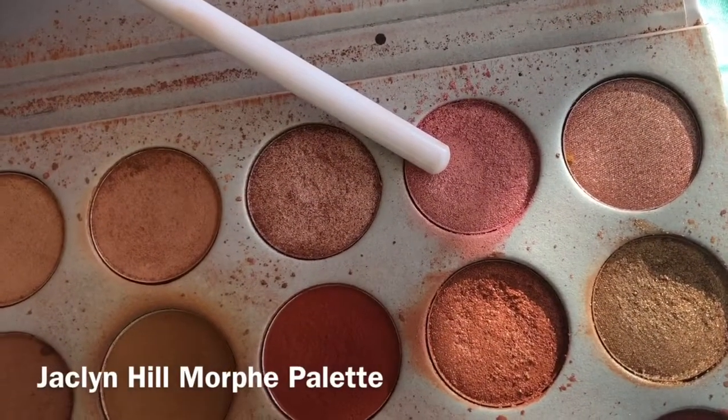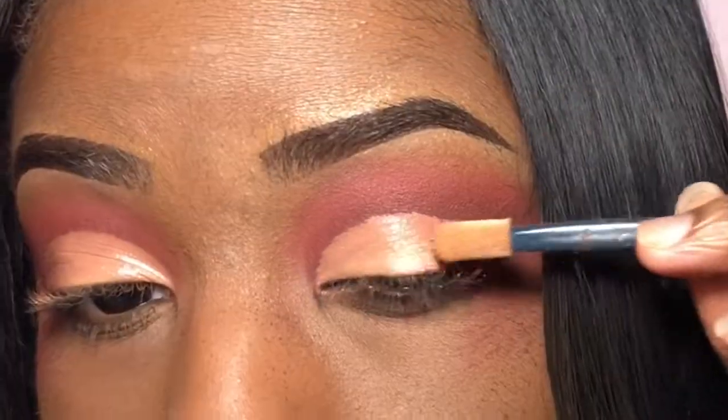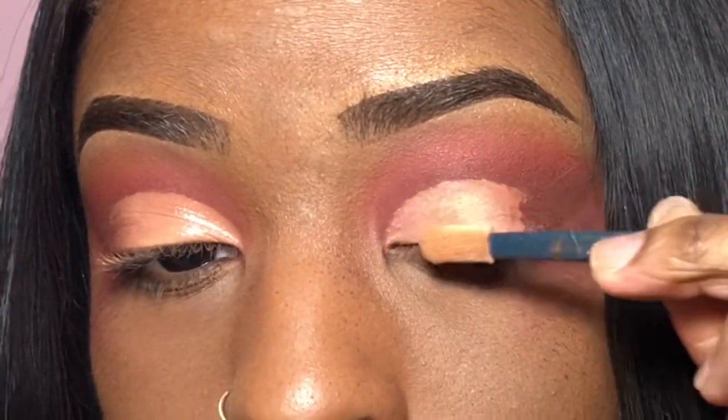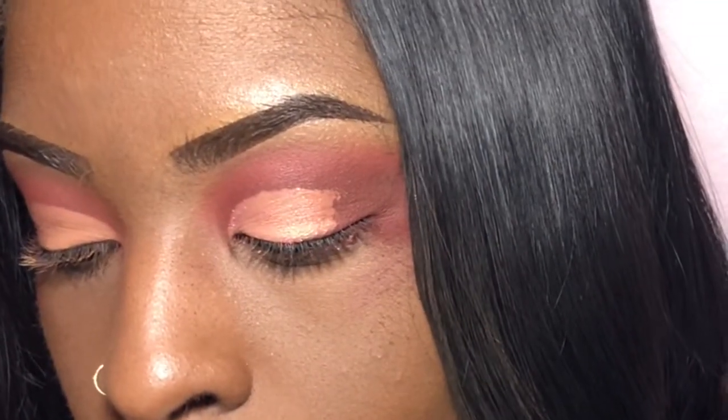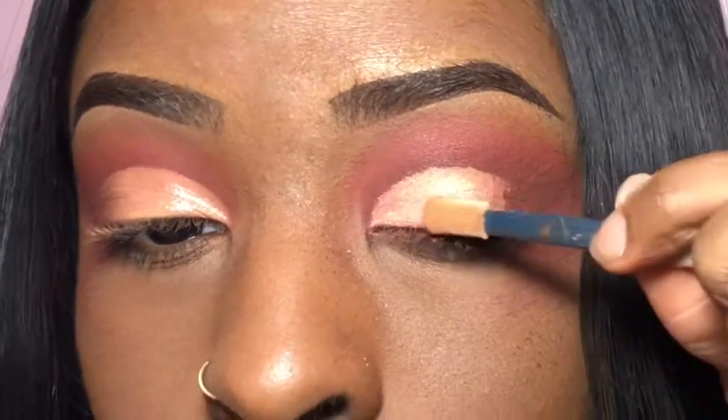Now I'm going to go back into my Jacqueline Hill palette and take this pink golden shade. I'm just going to use an old eyeshadow brush — I'll put all the brushes and stuff I use in the beginning of my video down in the description box below.